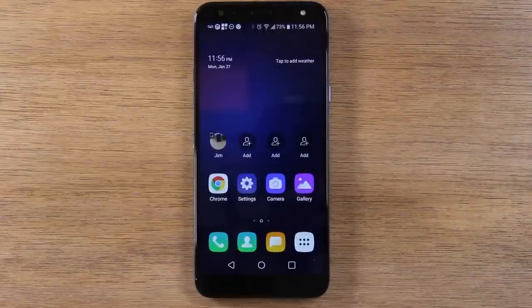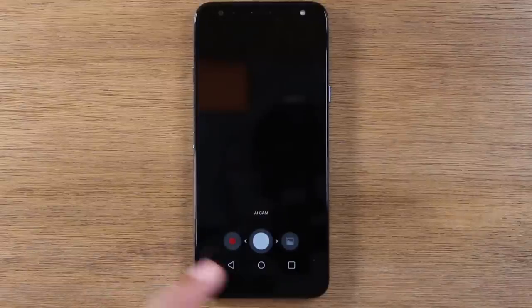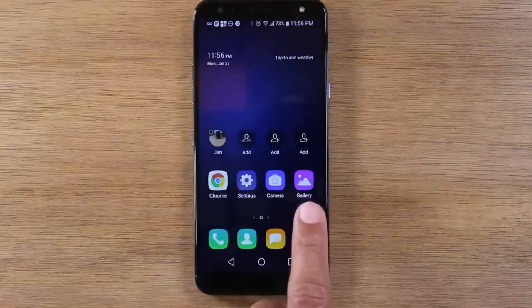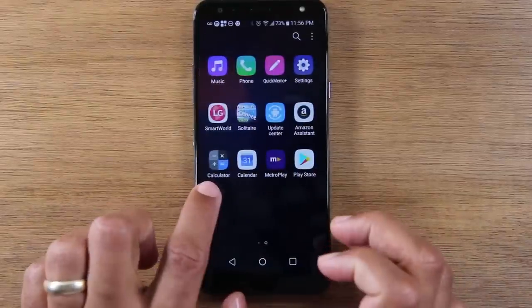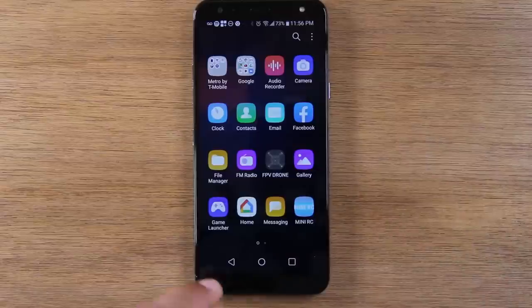So those are your contacts — you make calls through there. Your camera is right here if you want to take pictures, and your photo gallery is here if you want to see all the pictures you've taken. All your other apps are going to be in this section — you have calendar, clock for setting alarms, and different things like that.